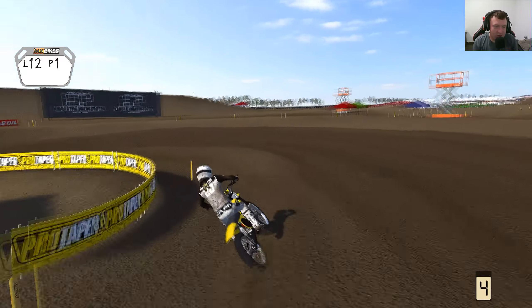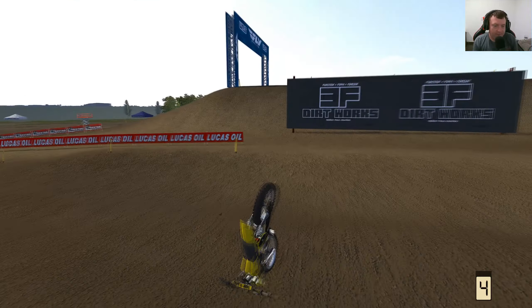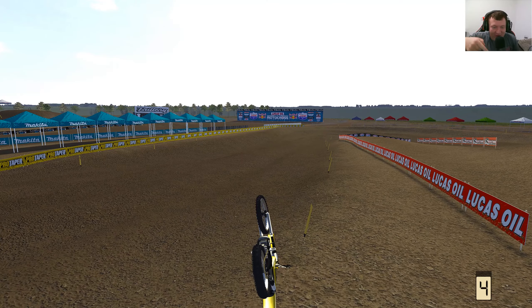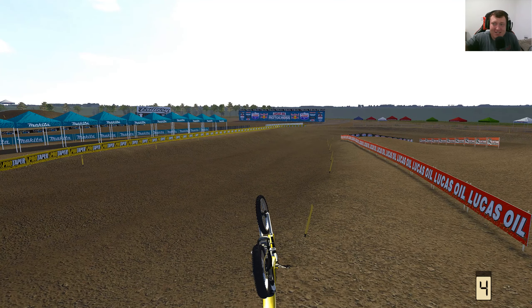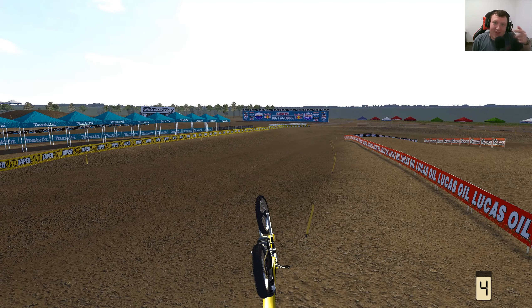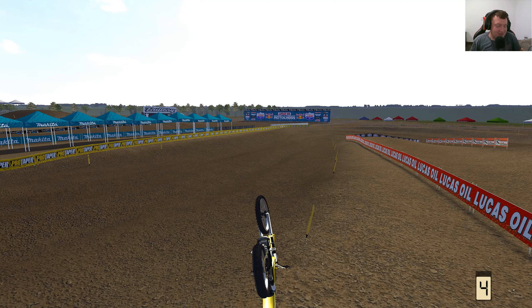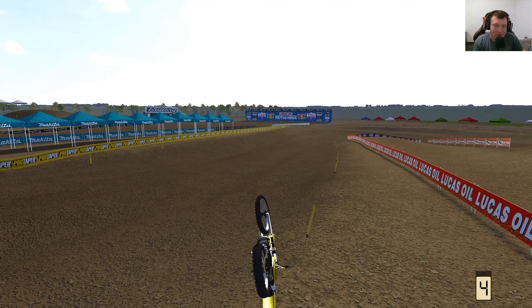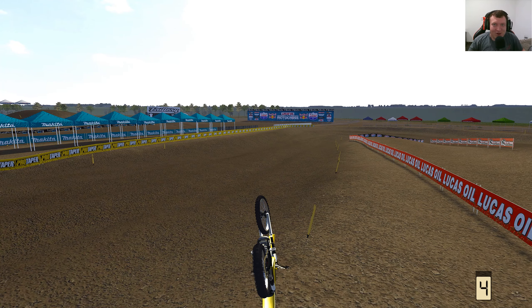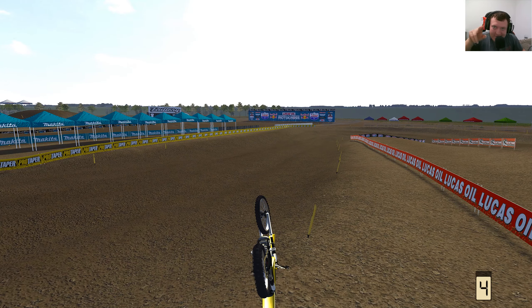I'll talk to you in the next one, guys. Thanks so much for watching. The bike is definitely clapped out — it is done for, it is upside down. And yeah, calling it over. In the next video, we're gonna hit this thing up with some FMX ramps and just send it and get steezy with it. So be sure to stay tuned for that. Thanks for all the support, guys. Love each and every one of you. Stay steezy.